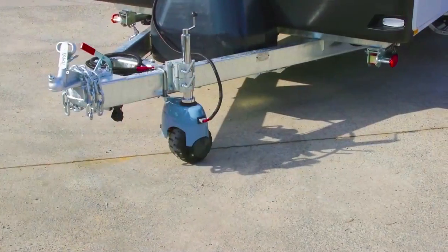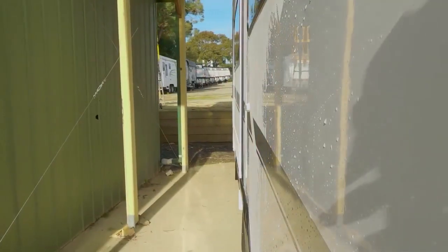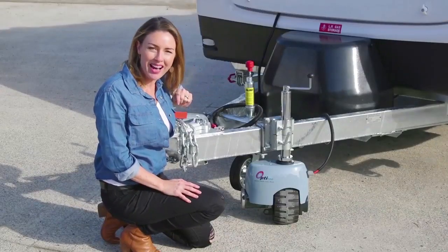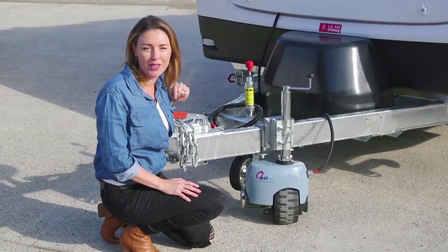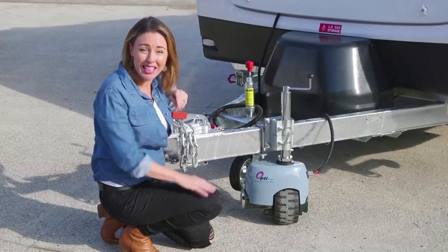The OptiTech V3 is perfect for manoeuvring your trailer or caravan around corners and tight spaces. The jockey wheel can move up to three and a half thousand kilograms on a hard surface. It won't overload, it won't overheat, and it's virtually indestructible.